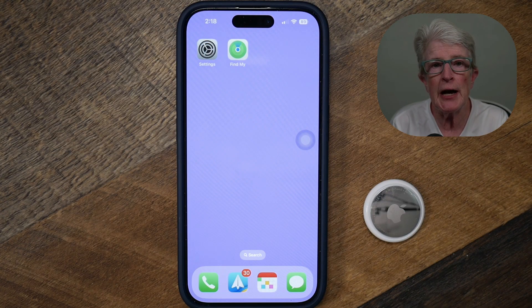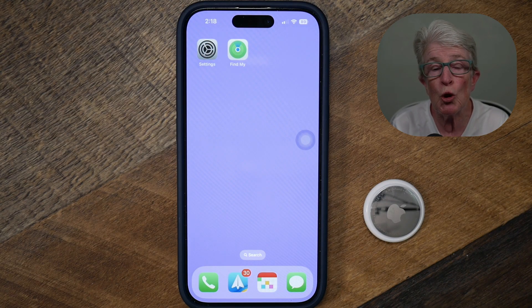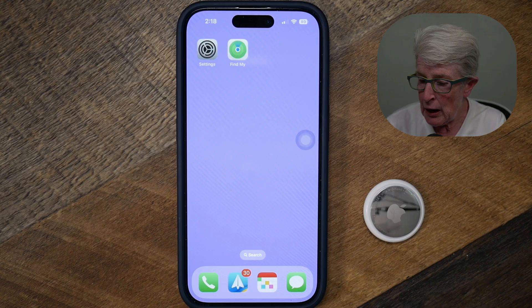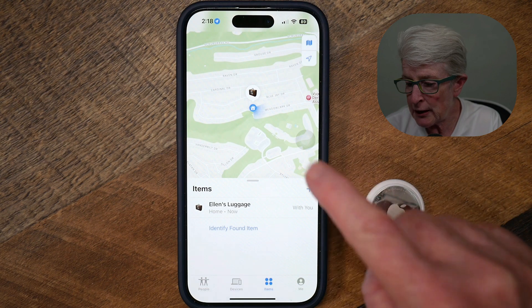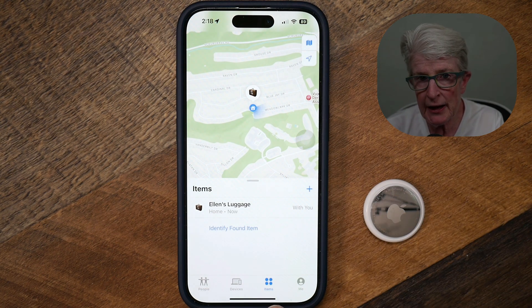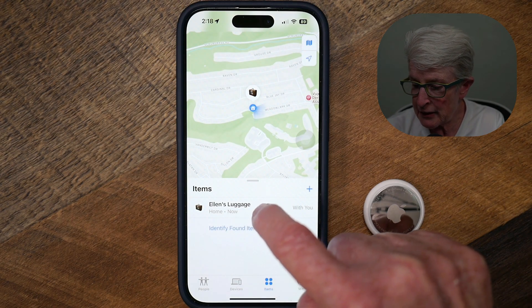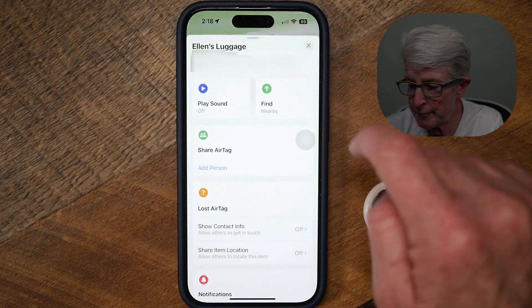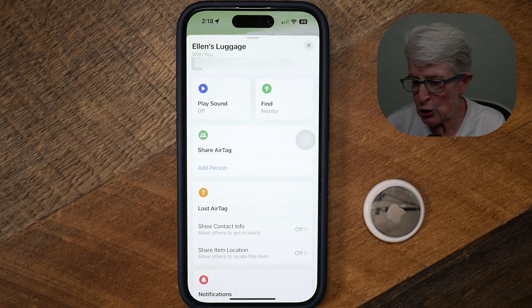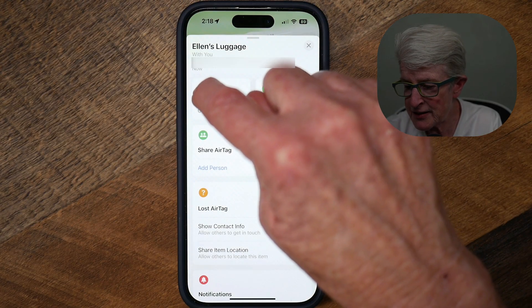Now that we've set the AirTag up, this is where you'll find its settings and locate it if needed. I'm going to open the Find My app — it comes right into the maps view, and I have Items highlighted. That's where you find your AirTags, under Items. I'll tap on Ellen's Luggage to come into the settings area of that AirTag. It shows you where it's located, and if you can't find it, you can tap on it to play a sound.